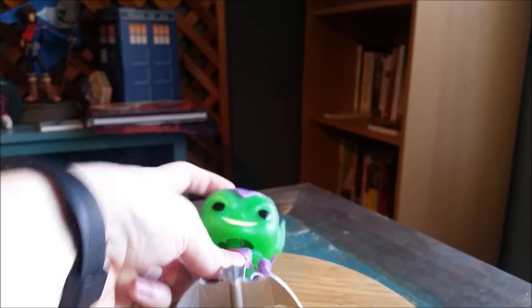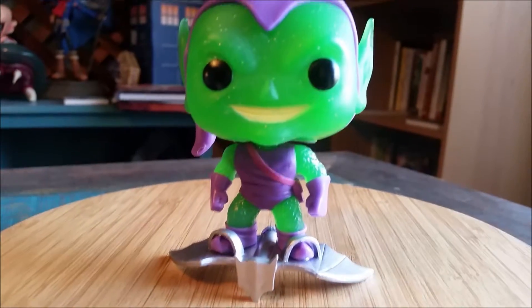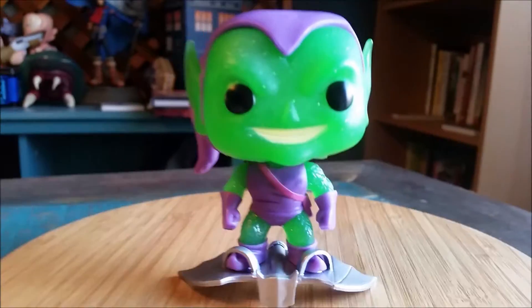But he's even still too top heavy for it — that's crazy. Green Goblin is still too top heavy even for his little glider there. If you move him around too much, it seems to fall down.